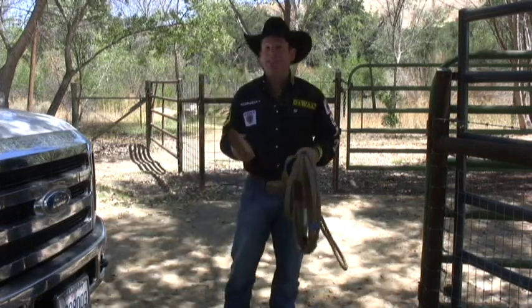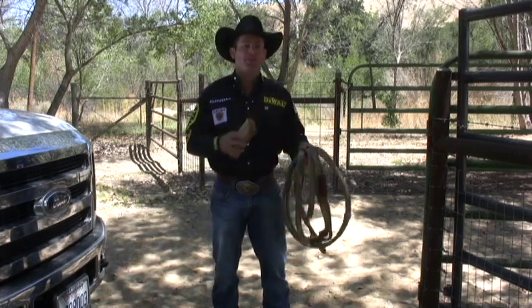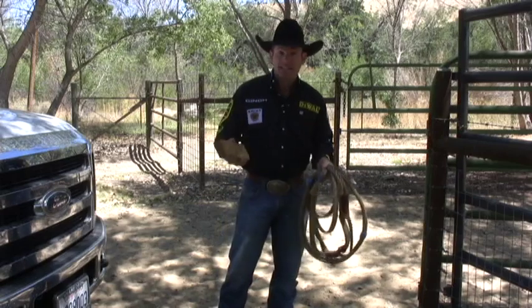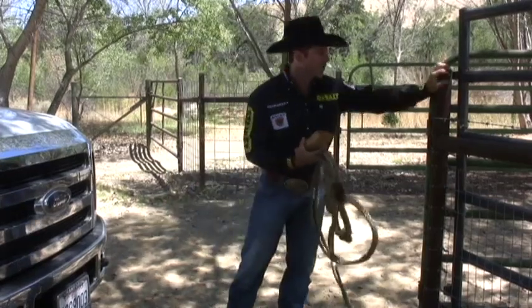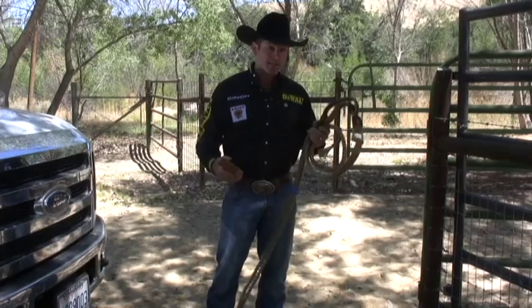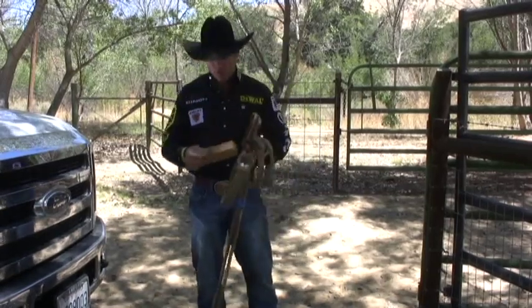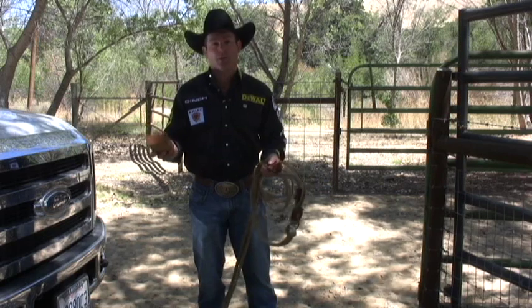Stretching the bull rope is a pretty simple process. There are several different ways of doing it, but this is the way that I do it — I'm not saying one way is right or wrong. What you're going to need is four things: the new bull rope, a sturdy post like we've got right here, a trusty pickup truck, and a two by four — you can also use a four by four or a four-inch piece of pipe.